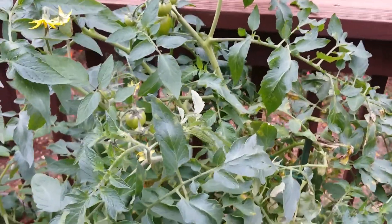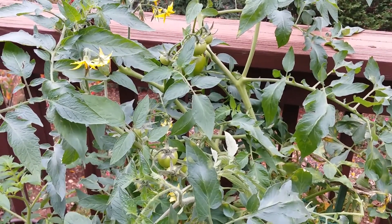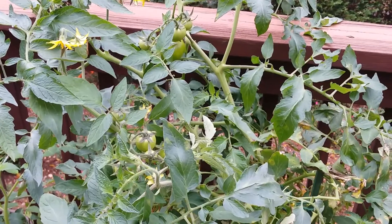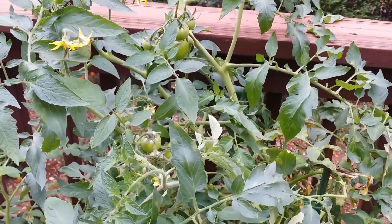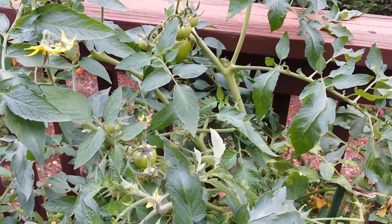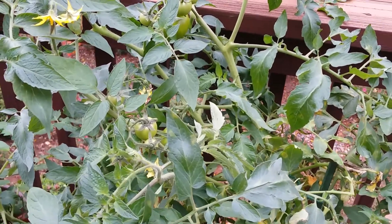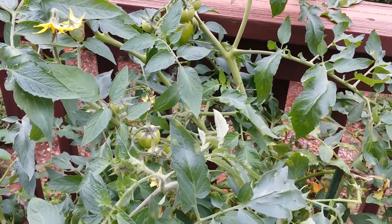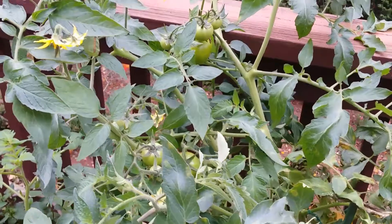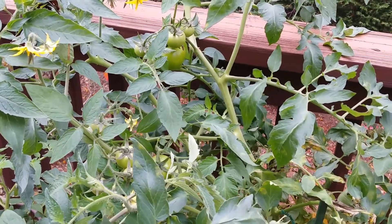Assalamualaikum warahmatullahi wabarakatuhu, family, friends, and viewers. Welcome to Masuda Khan's kitchen. Today I'm going to share about gardening — how to grow tomato. You know the weather is really changing and I have to bring my plant inside. I'm here in Masuda Khan's kitchen garden to show you how to grow tomato.